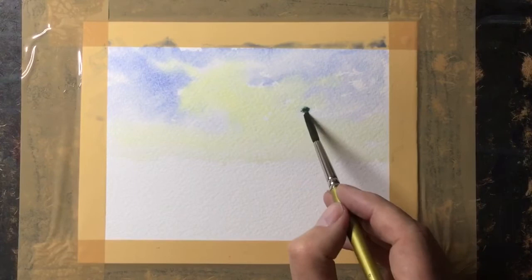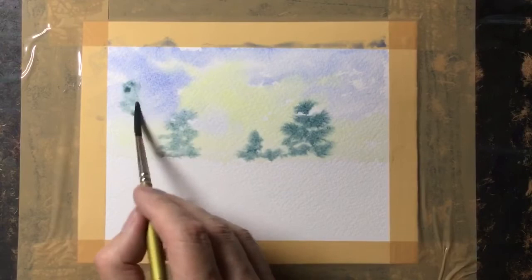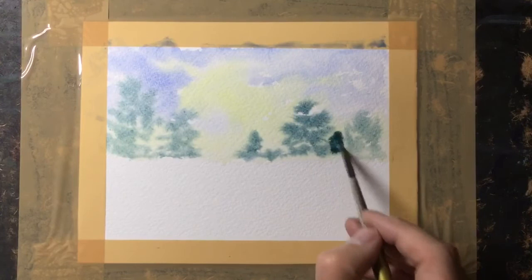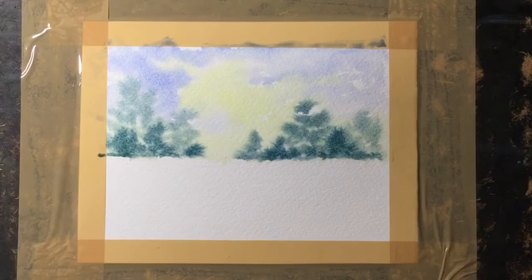I need to move on quickly now. With quite a bit of blue and a slight touch of yellow, a weak mix creates a nice blue-green. While the sky's still wet I can just dab in these tree shapes, and then with a slightly stronger mix of the same colour, dabbing in some small trees adds depth and interest to the background rather than it just being a single colour.